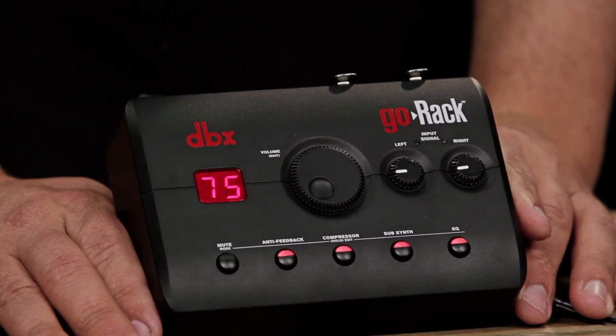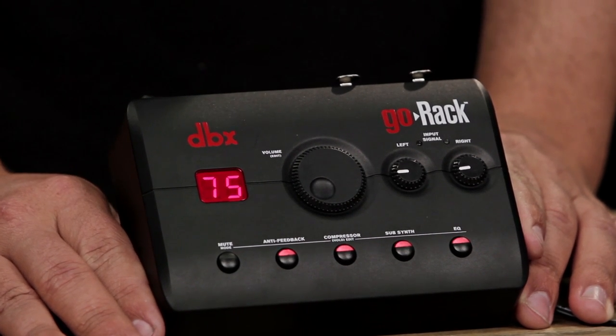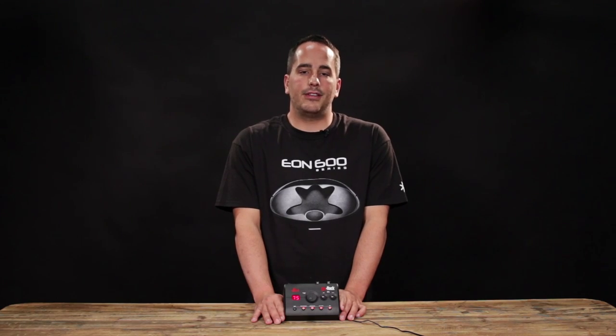The compressor, which is based off the legendary DBX-163 compressor, allows you to minimize any variances or peaks in your input level with an intuitive, easy-to-understand interface.